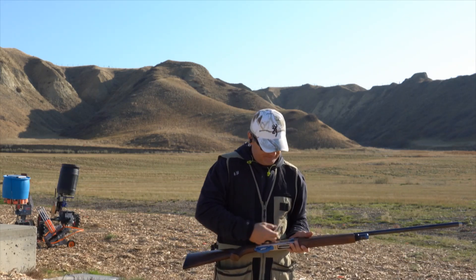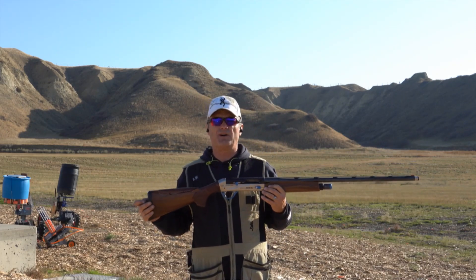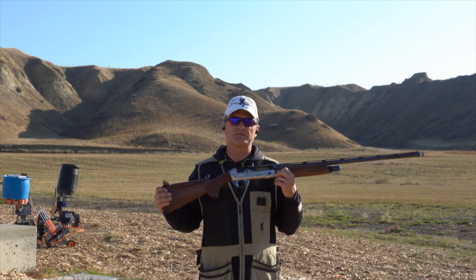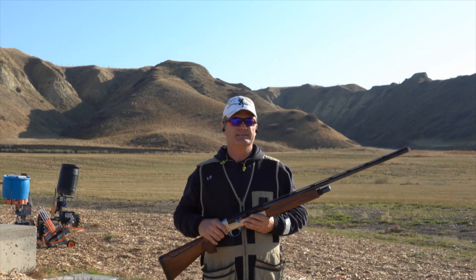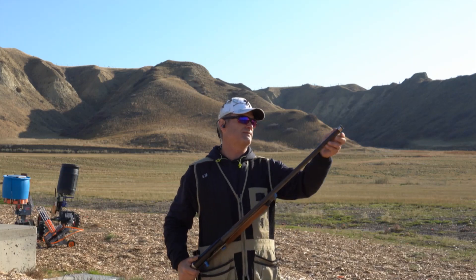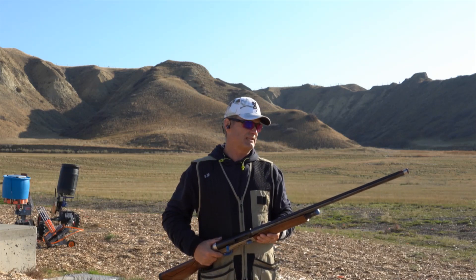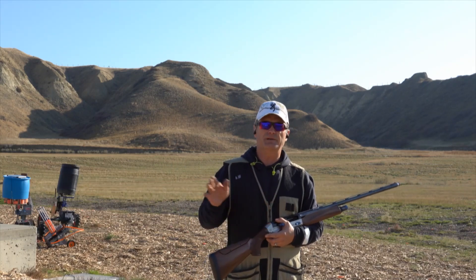I will probably do another follow-up video in maybe a couple of months after I've put in some more rounds down range. Right now I probably have about 150 rounds through it. I'm liking it, but I seem to be swapping back to my Beretta. I found that I'm less accurate with this — maybe I just have to find the right choke. I had the improved modified in here; before that I had the modified, and it's almost like you had to either be right on it to destroy the clay or you're going to miss it completely.